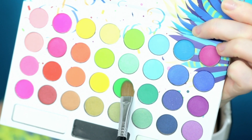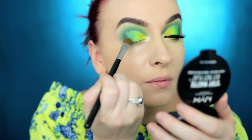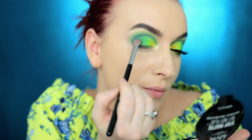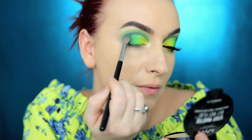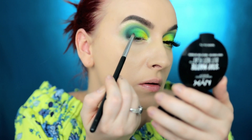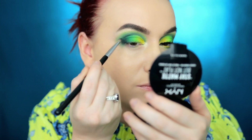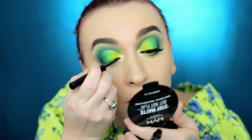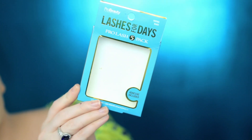With my Sigma E60 I'm going to go in with this beautiful green color, then go back in with this darker green and try to blend everything in the outer corner. Then I'm going to go in a little bit with the black at the outer corner to intensify it. Now we're going to apply eyeliner and mascara — today's mascara is going to be Maybelline Lash Sensational.